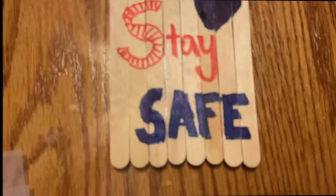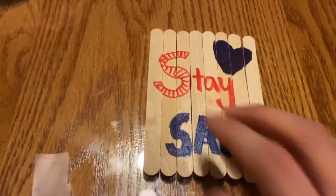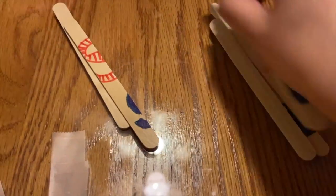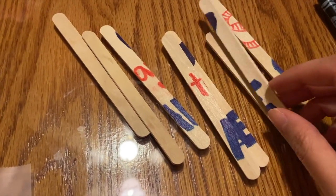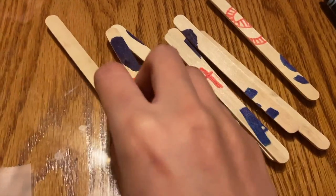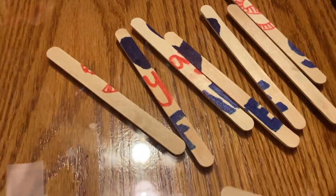Once you rearrange it, you will have your puzzle again. And if you want to do it again, you can just split it up and mix up the pieces one more time. Overall, you will have your homemade puzzle with just some popsicle sticks, some tape, and markers.